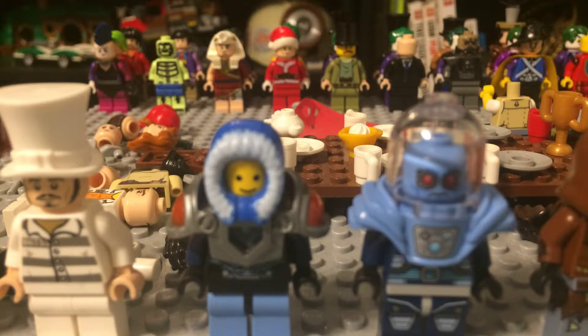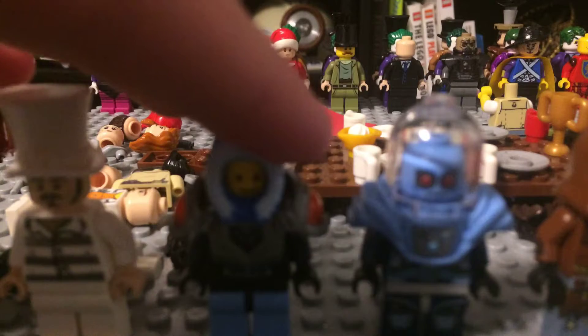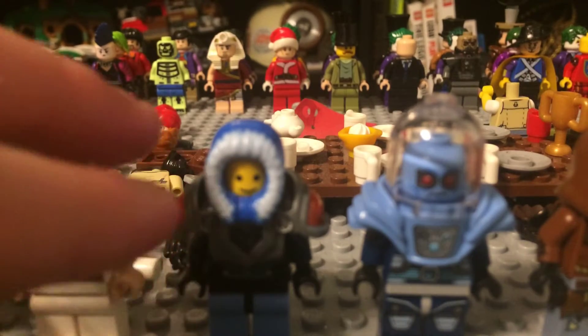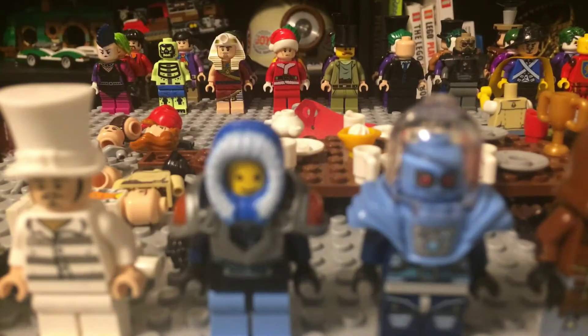Next one is Mr. Freeze before he became the freezing freak we all know. He has the hat. I kind of combined some of the old Freezes together — you see he's got his old Freeze suit on, and a new Nexo Knight suit, and a little hood.